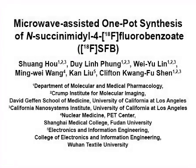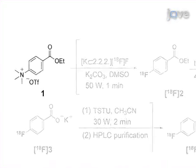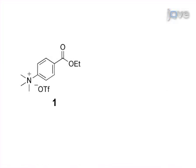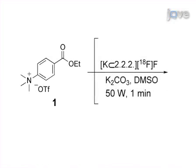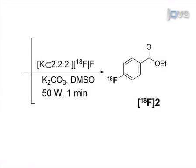This procedure will demonstrate a novel microwave-assisted, one-pot synthesis of F18SFB, based on a three-step radiochemical process with an anhydrous deprotection step. The process begins with the radiofluorination of ethyl-4-NNN-trimethyl-ammonium-benzoate-tryphylate under microwave heating in the presence of dried fluoride and DMSO to afford ethyl-4-F18-fluorobenzoate.